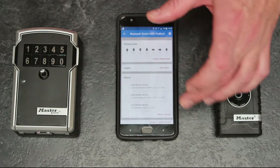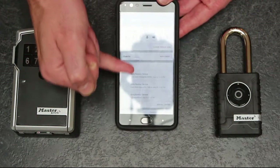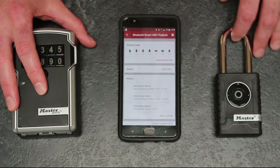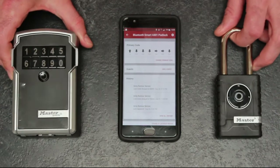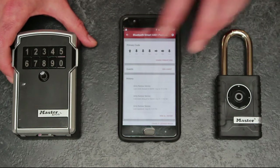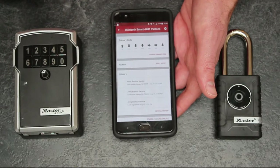Another great feature of the app is that it shows you the history of the lock. Basically, you have a log showing when the product was accessed, who tried to open it, what pin code was used, and — importantly — any failed attempts. So if at three in the morning there's been a failed attempt, you know to start upping your security measures. The app is very powerful and is really the core of these products.